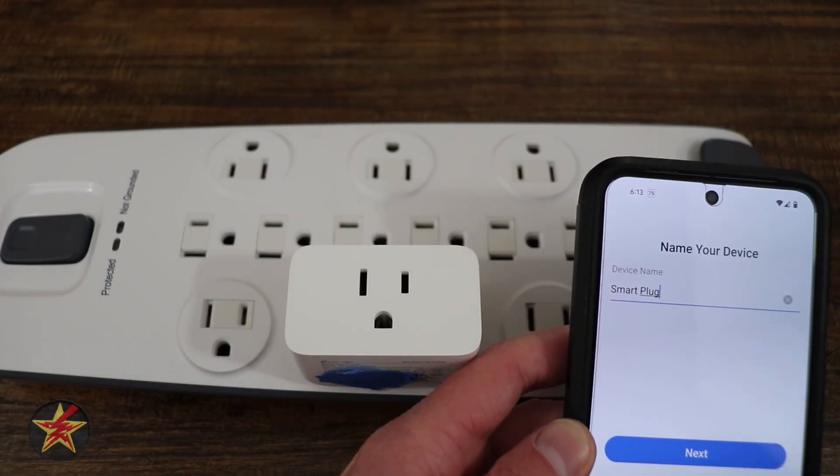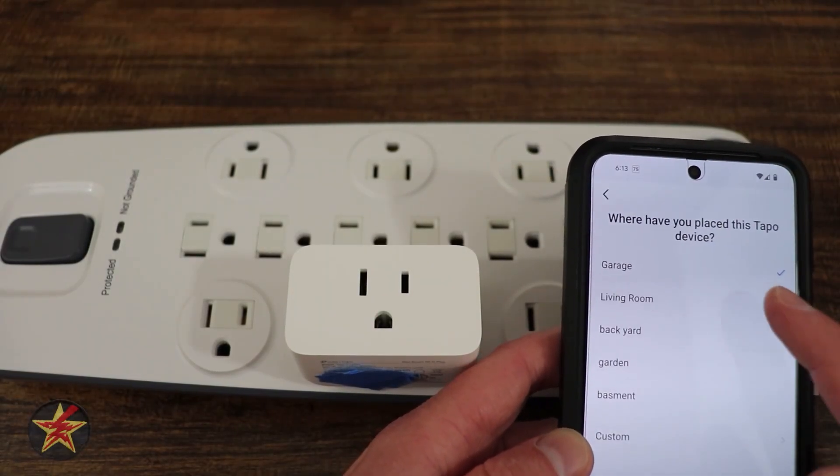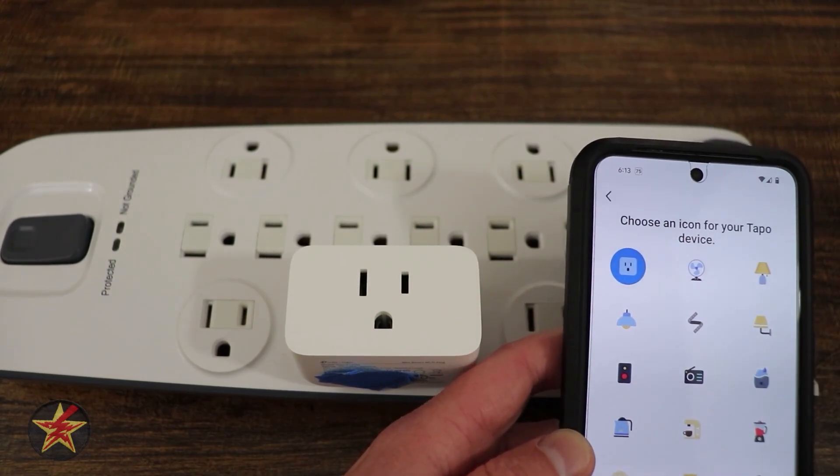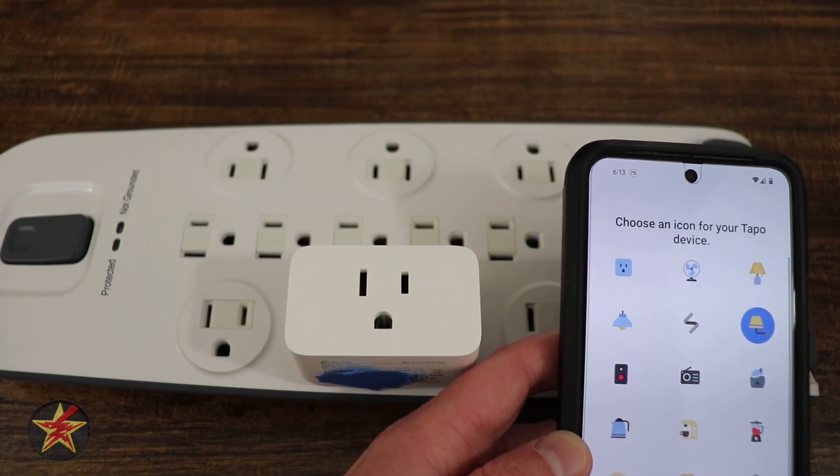And it's connected to Alexa. We'll give it a very unique name right there. Where is this going to be? I'm going to say that's in my living room. And we could choose an icon or we can leave it as the default. And you have that fancy icon right there.